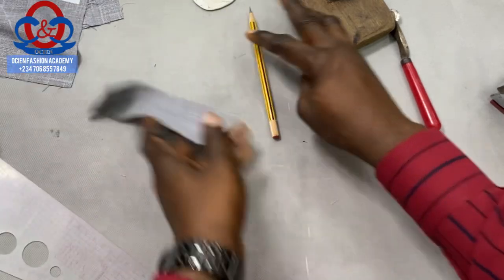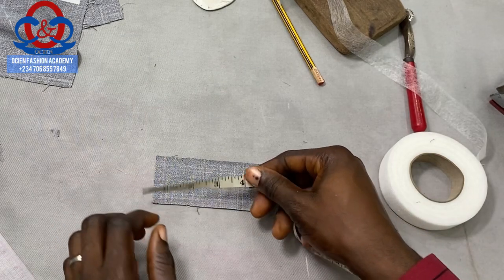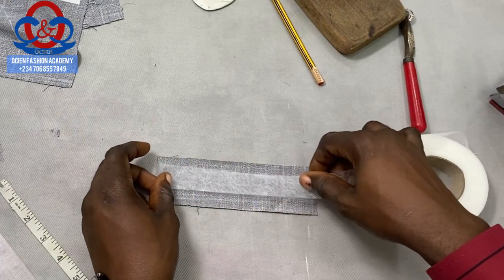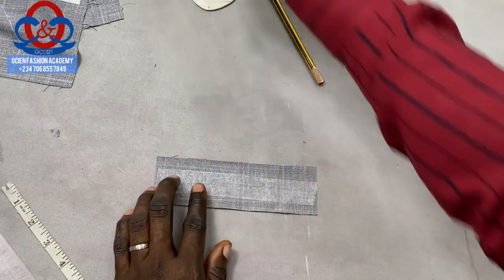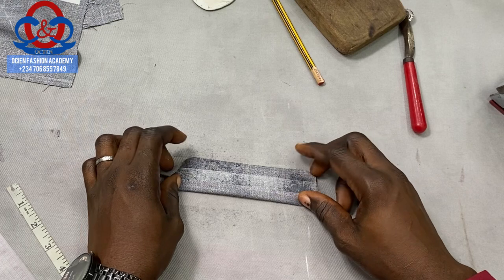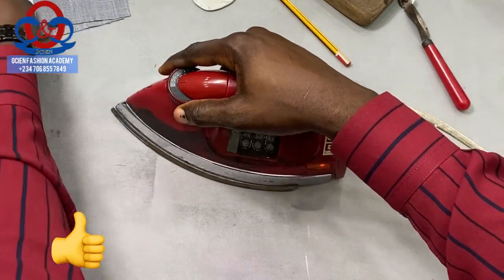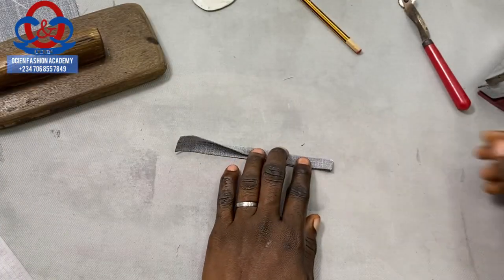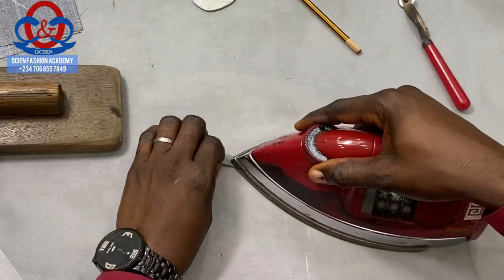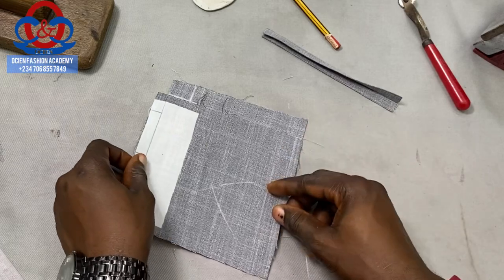Our welt pocket is going to have a loop, so we'll be using a button on the loop. I'll be using this piece for the loop — it is 6.5 inches in length and the width is two inches. I add my heat adhesive tape (hemming gum) to make it firm. Spray water on it, align both edges to meet, and press it. Iron one side, try to align the edges together. This is for our tab — I'm going to show you how to fix that.